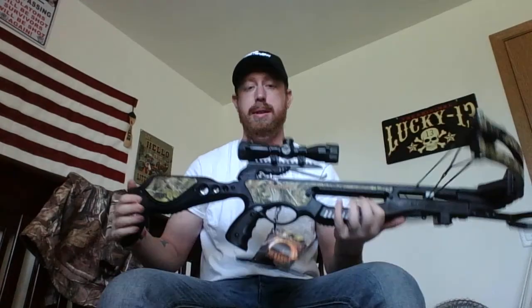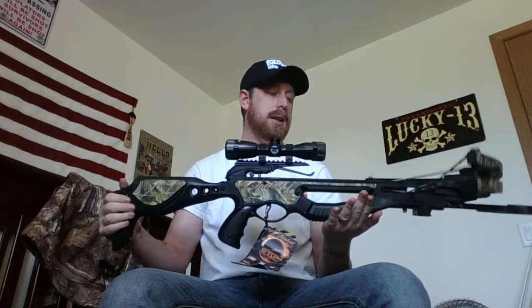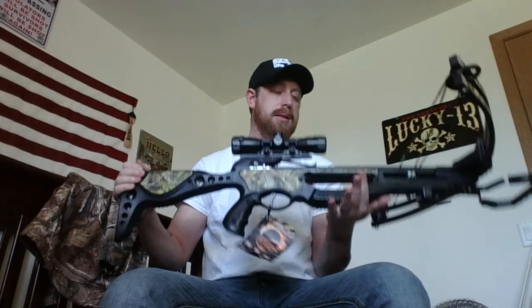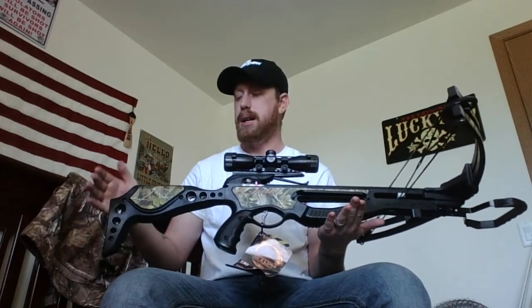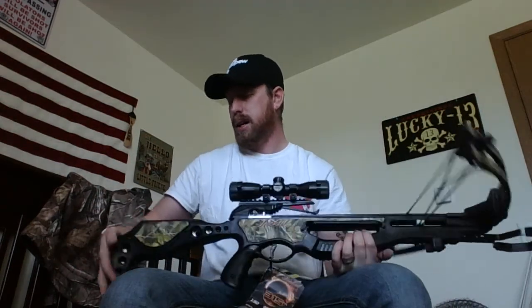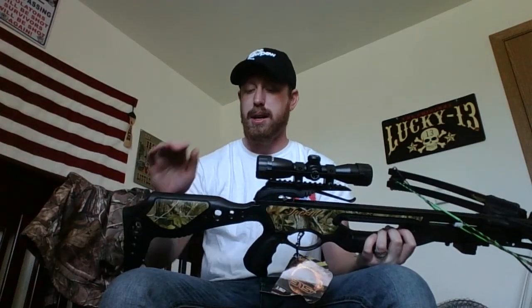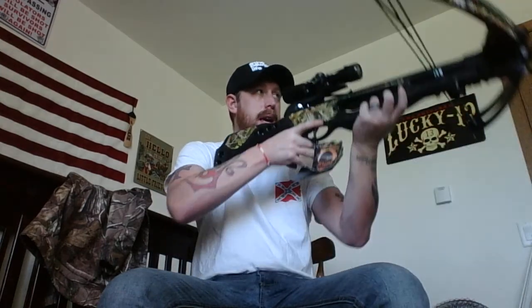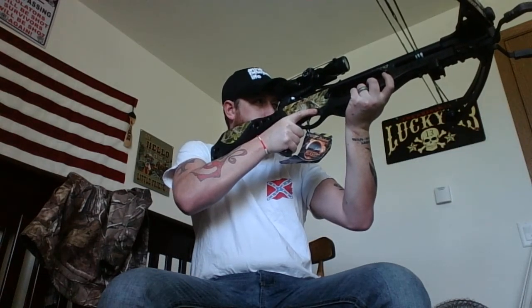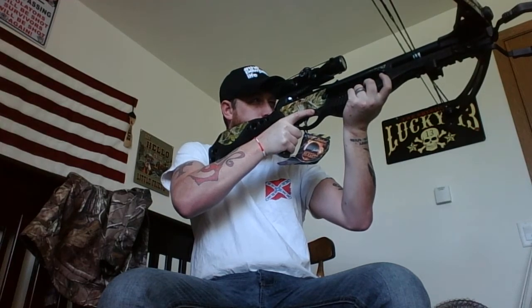It's definitely front heavy — your balance is actually gonna be right at the foregrip where your hand is. The stock is not adjustable, but I'm five foot nine, five foot ten, and 150 pounds, and this thing fits like a glove on me.